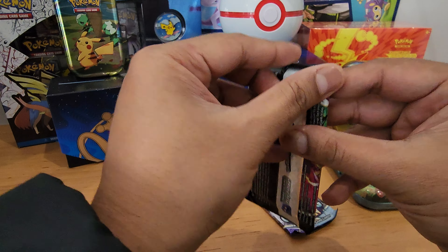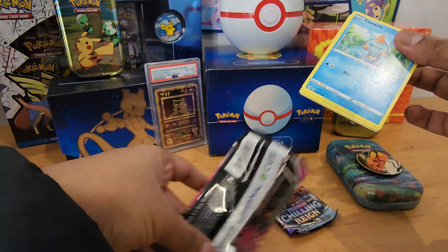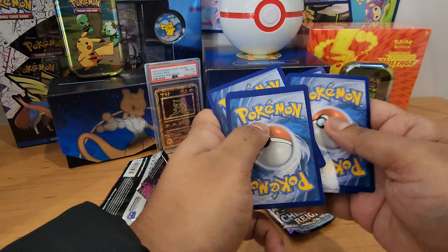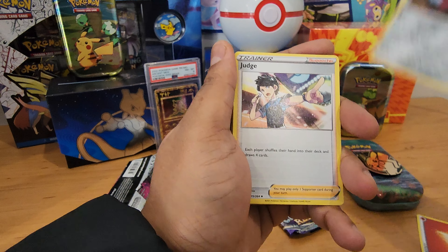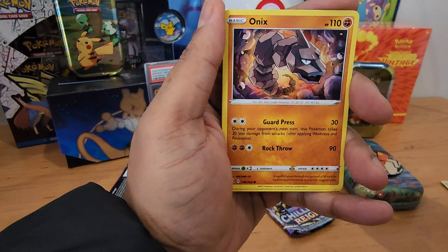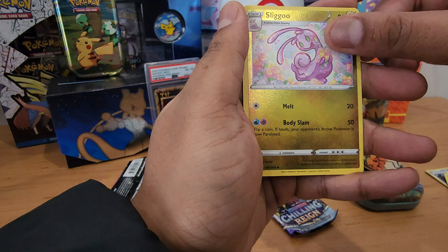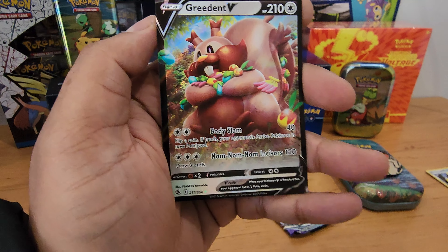Let's have a look and see what's inside here. Code card. Okay — Fire Energy, Excadrill, Tranquil, Judge, Tirtouga, Onix, Dunsparce, Phalanx, Skitty, Sliggoo. Reverse holo and a Greedent V. Not bad, not bad.